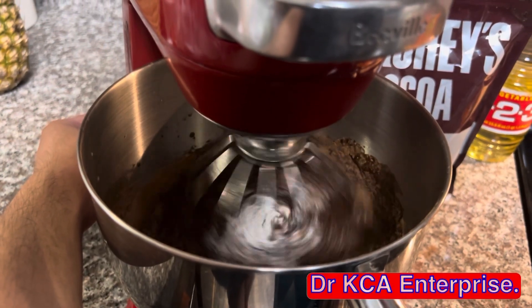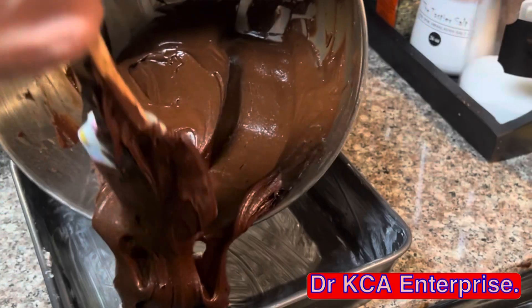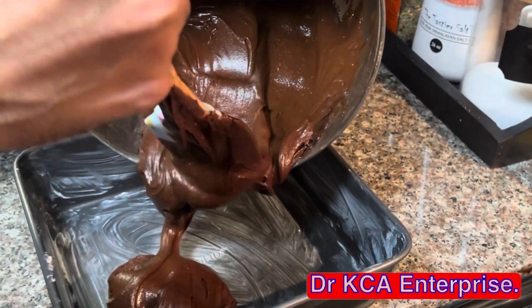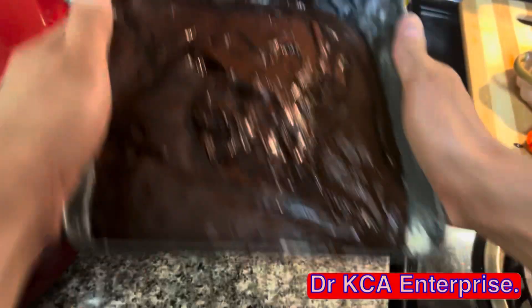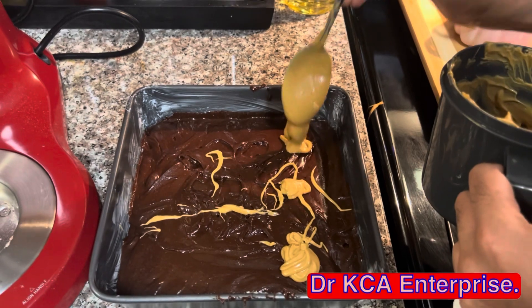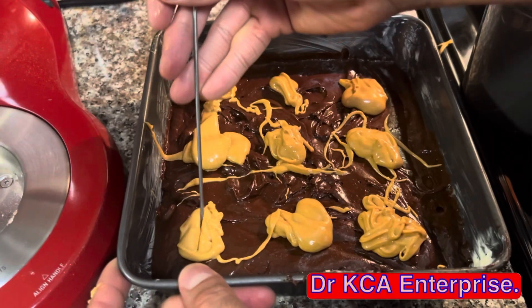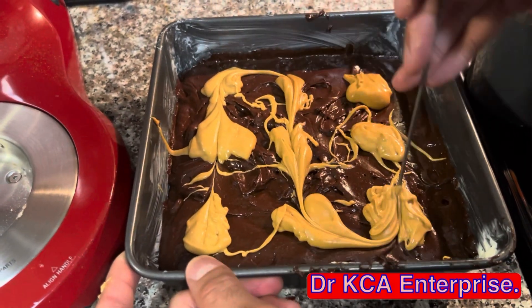Now let's mix. Spread the butter around the Pyrex, pour the mix into the Pyrex, and spread the mix evenly. Next, add the melted peanut butter on top of the brownie batter and swirl it in.